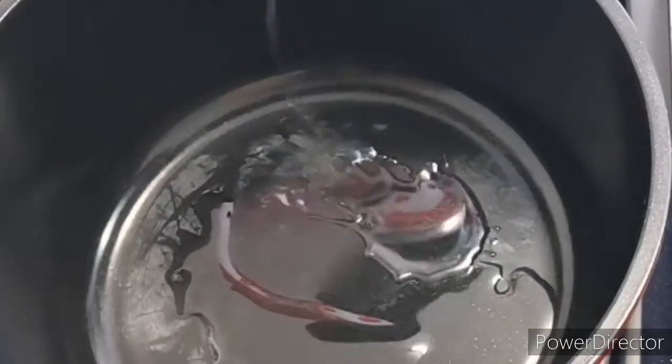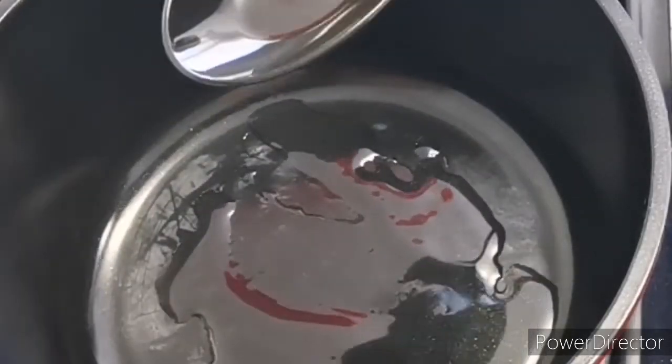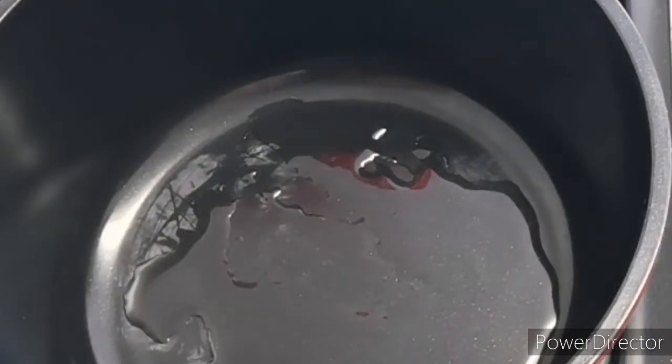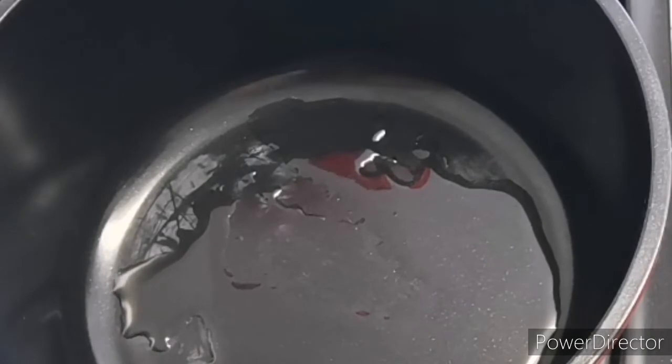Hi, hello everyone, welcome to my channel. My name is Juliana. Today I'm going to be making popcorn. I've just added oil to the pot, so I'm going to allow it to heat a little bit.